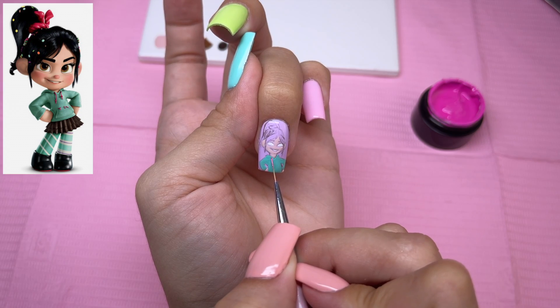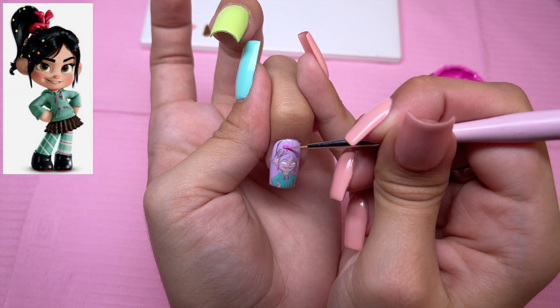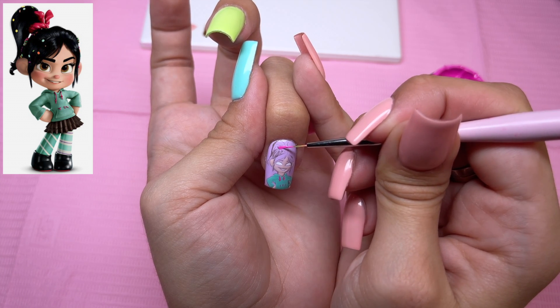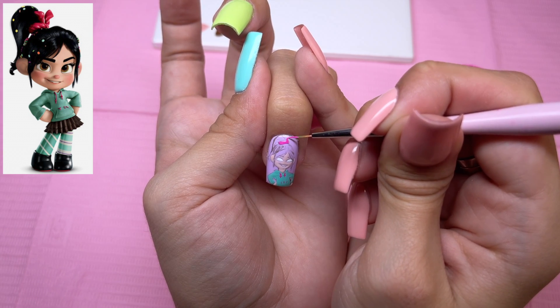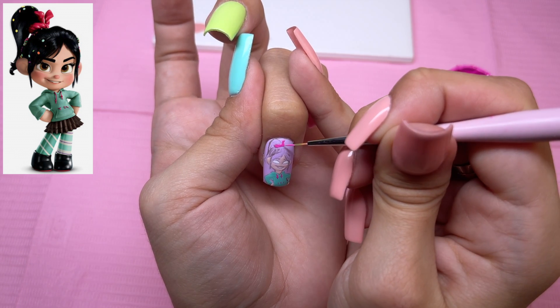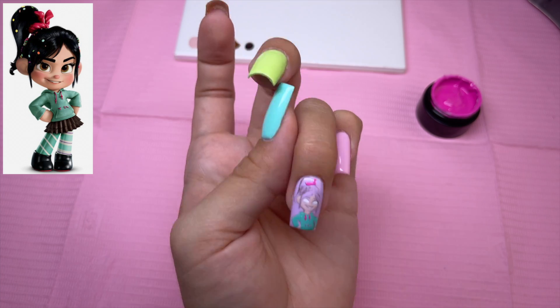I also know the Twizzler in her hair is more red, but I'm just going to go ahead and use this color anyway. Let me know down below in the comments if you guys like Twizzlers — I hate them, they're so disgusting. And I'm going to go ahead and cure that.